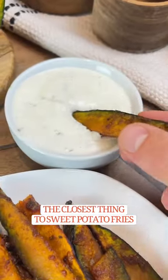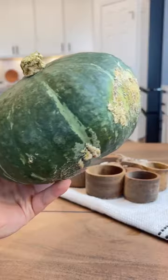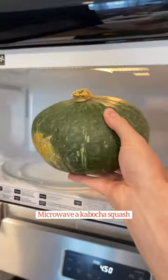This is the closest thing to sweet potato fries I've ever found. You're just gonna microwave a kabocha squash for four minutes,